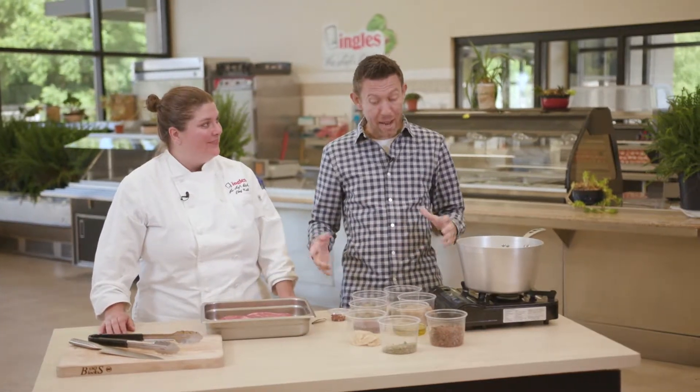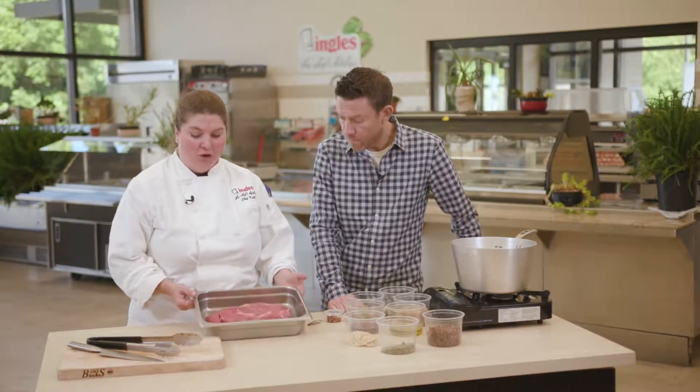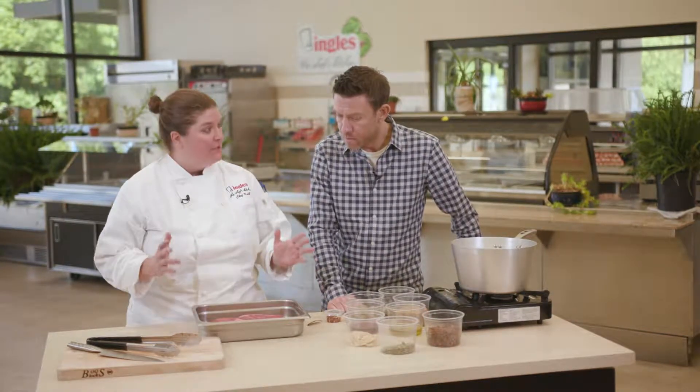Chef Cale, thank you for joining us today. Thank you. We have got a lot of my great favorite ingredients. What are we doing with all of it? All right, so this is my opus. This is what I've been working on for 15 years to perfect.